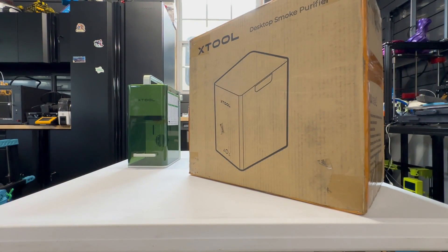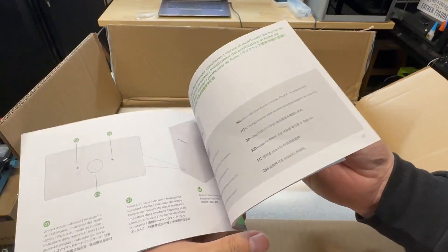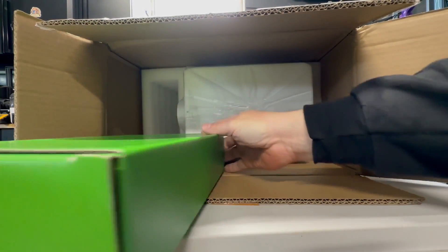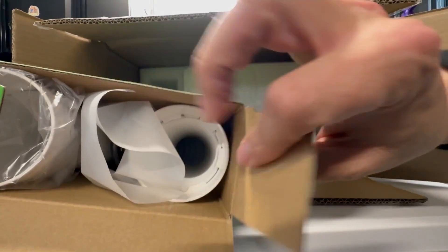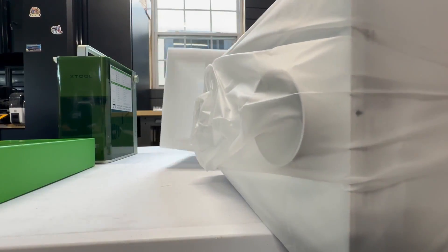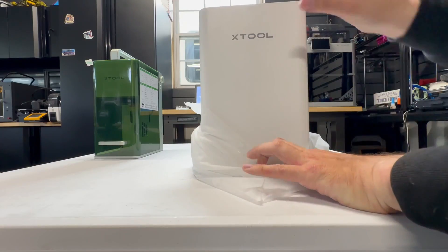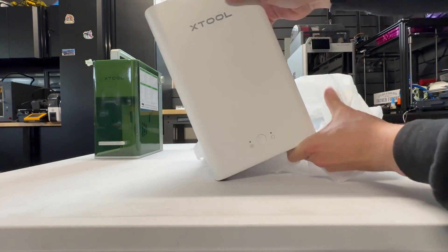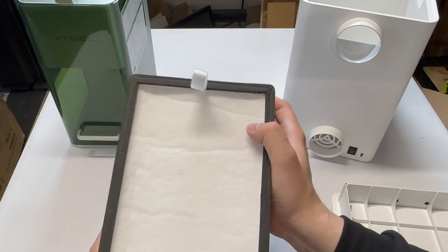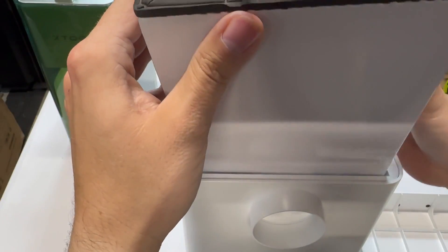I did also receive their smoke purifier. It's designed to work with the F1. The user manual just basically covers the basics of hooking it up and how it works. In the box we've got some more tubing — flexible pipe — and a nicely packed air purifier with that same nice packaging plastic. What's nice about this purifier is that it will turn on when the F1 is running. Look at the size of this filter — huge.